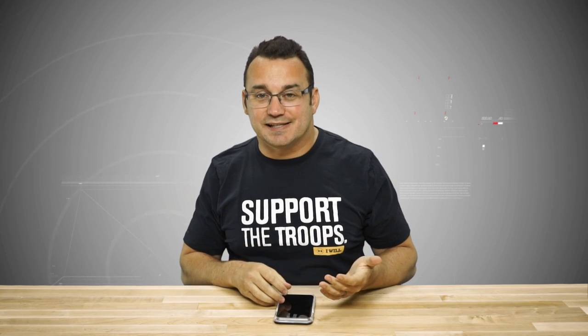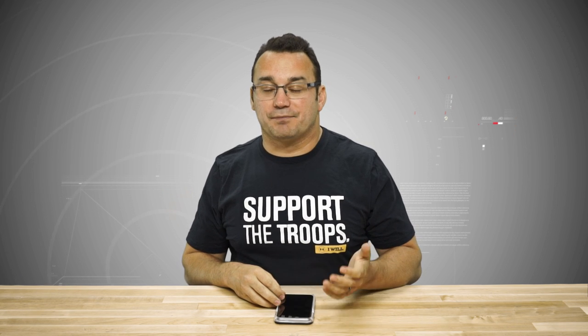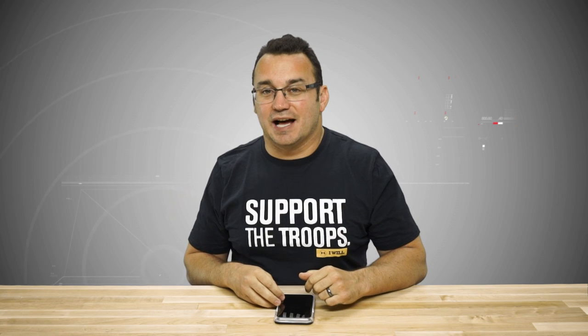If you've got glasses like I do, you're probably going to end up with reflections. But if you don't have glasses, you'll end up with really nice catch lights in the eye. As a photographer, whenever I'm using artificial lighting I'm always wanting to get catch lights in the eyes — it just makes the eyes pop, and that's something that definitely happens with this case.